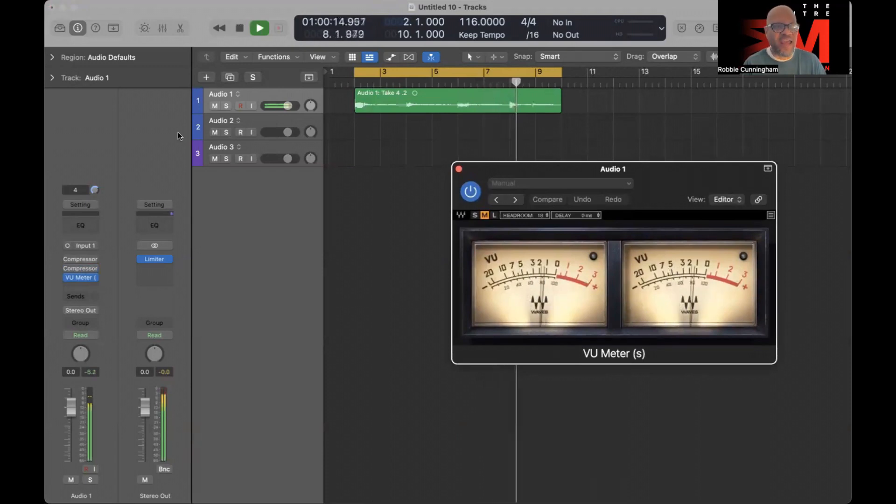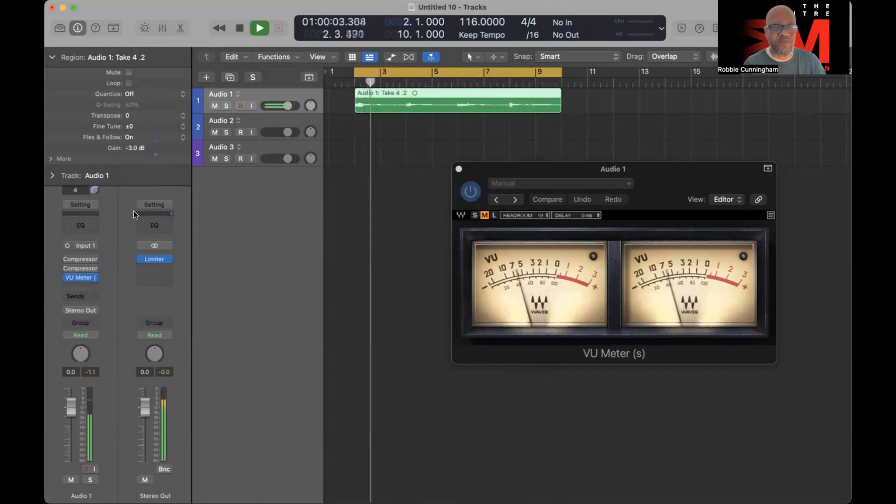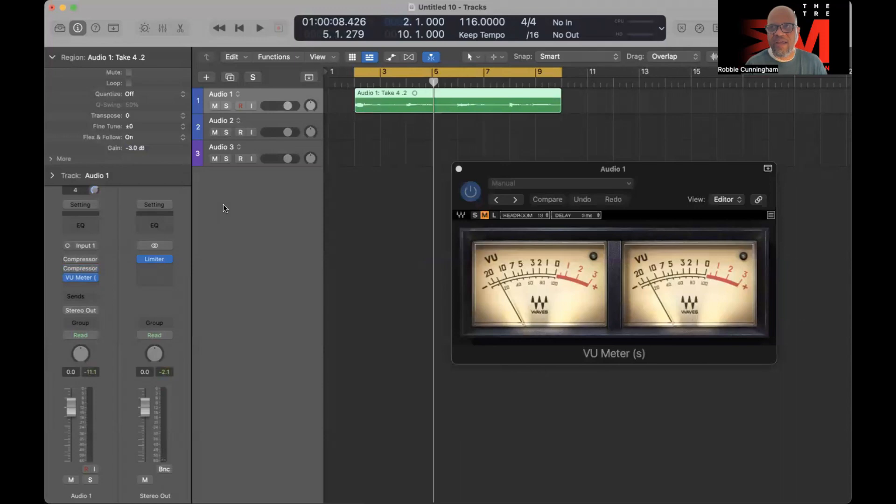You want to give it an average reading. Some DAWs have a gain setting where you can change the gain for a track — this vocal was originally fairly loud, so I brought it down a little bit. The other part, as mentioned in the presentation, is that you want to get an average of -18dB going into your plugins.